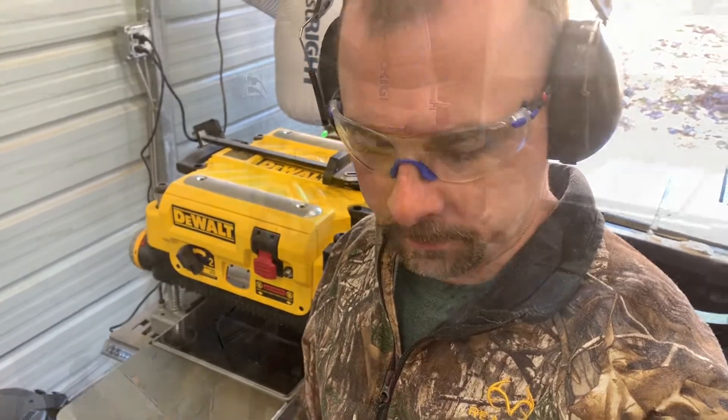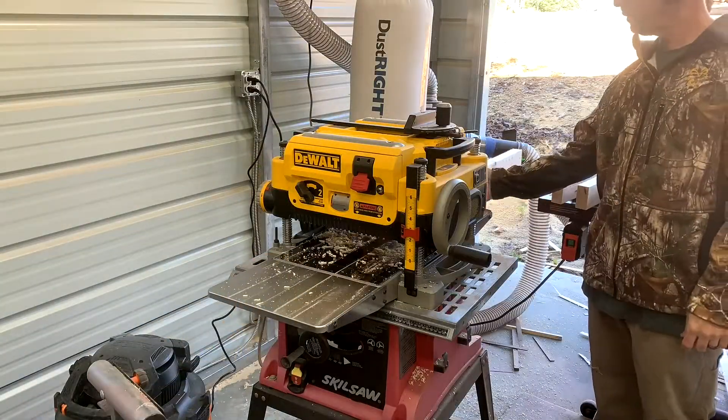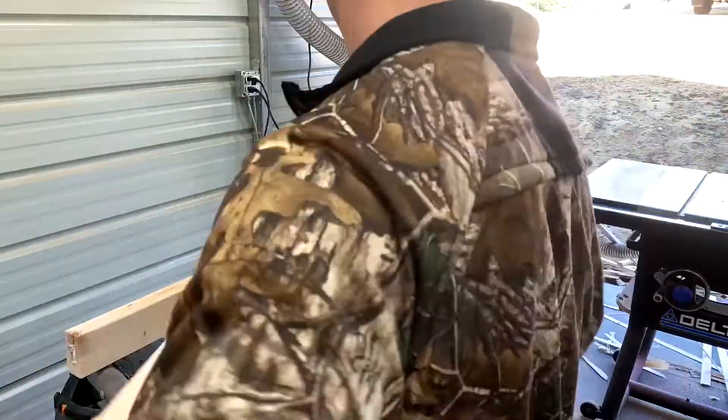Now we're going to run all the 2x4s through the planer, get them smooth, get the saw blade marks out of them, and get them all the same thickness. This is the Dewalt 735 13-inch planer. I highly recommend it for anyone needing a planer.